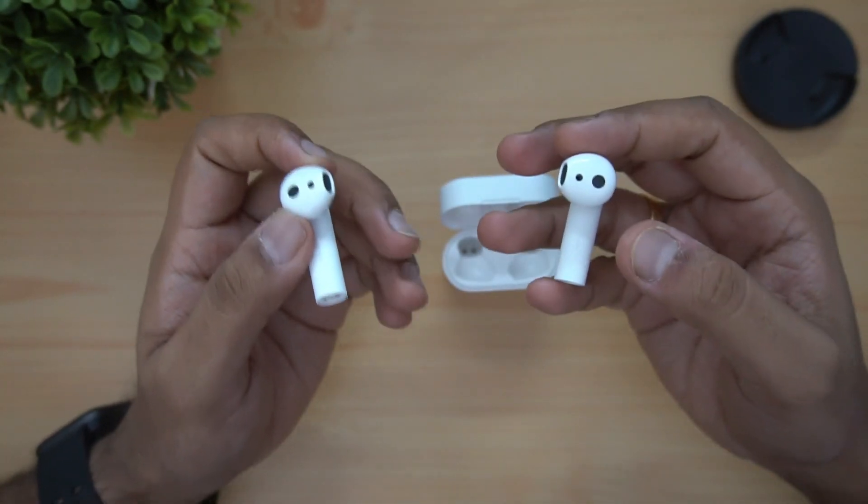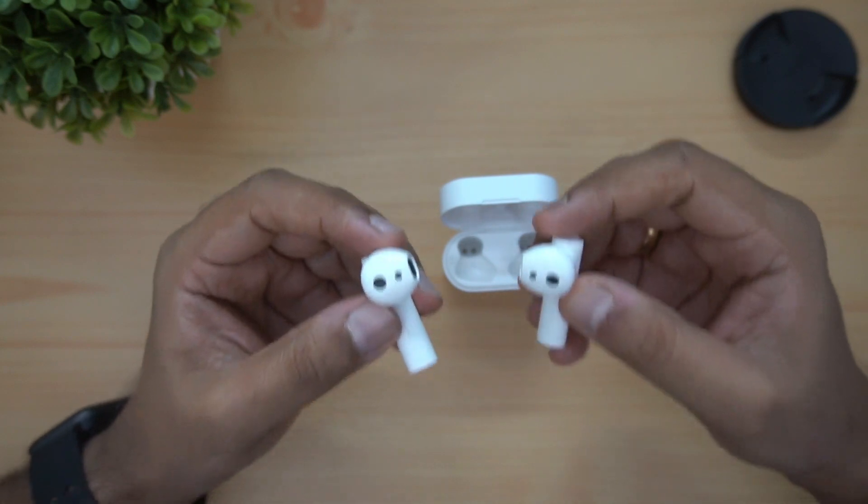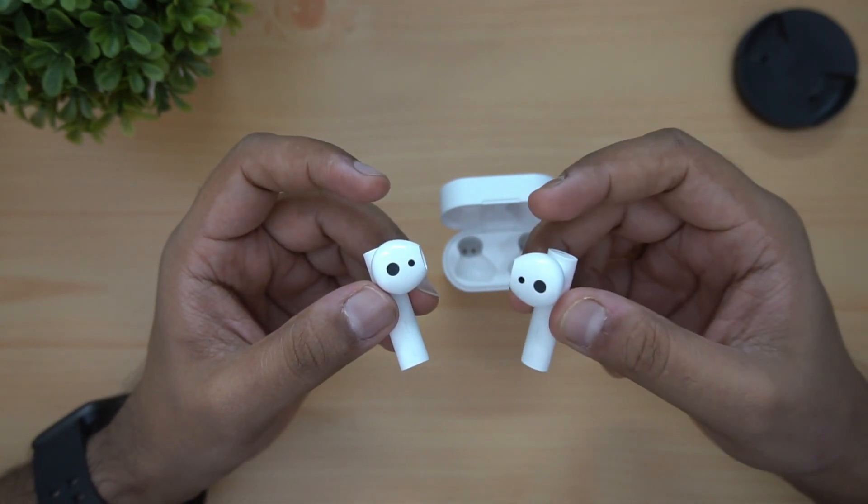The sound quality has great bass performance — it has a punchy bass response. In initial testing, we tested the performance. We will post a detailed review along with this unboxing and first impressions. It has 14.2mm large dynamic drivers and great quality.